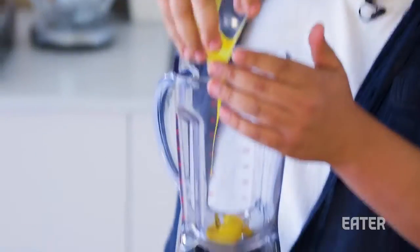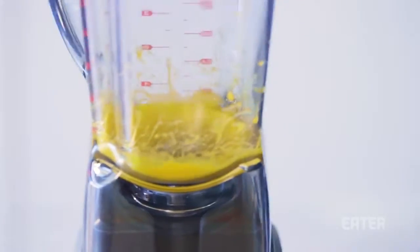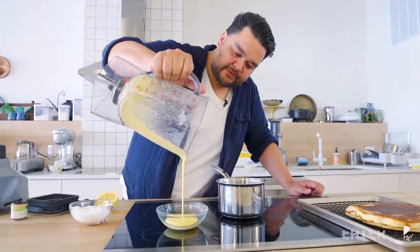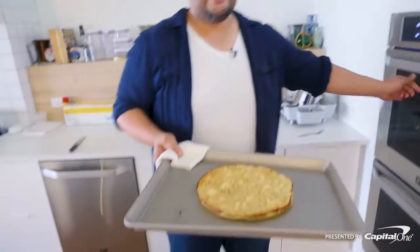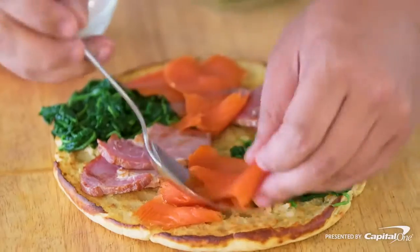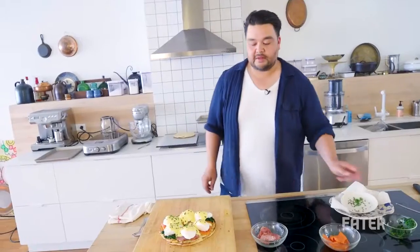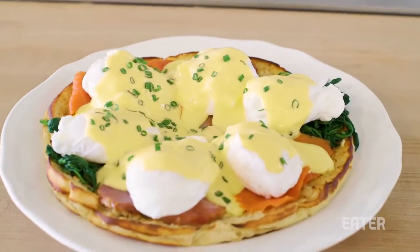The eggs are gonna go in there. I've got four yolks. I'm stirring my eggs, whipping them up. We're using whole butter — not clarified butter. We're gonna add some lemon juice and then a pinch of cayenne. Beautiful. Giant toasted English muffin, our ham, our Florentine, our salmon, poached eggs, our hollandaise. We're gonna finish it with some chives. Ladies and gentlemen, that is an actual Eggs Benedict pizza.